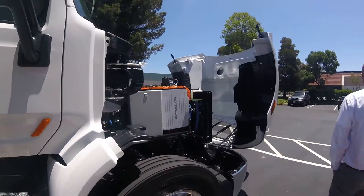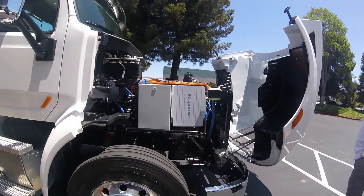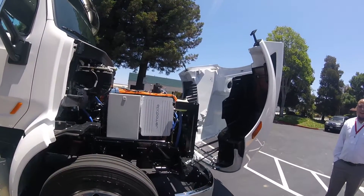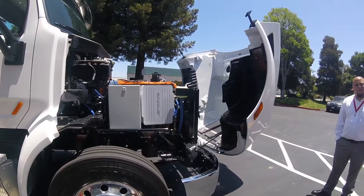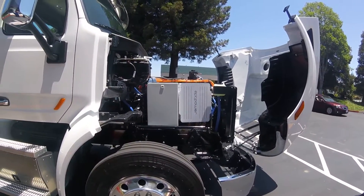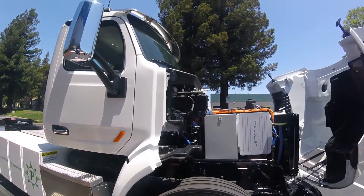Is it an electric truck? It is an electric truck. What's the cruising range with one charge? Depending on what load you're pulling, 150 to 250 miles. That's amazing. Is that a lithium-ion battery? These aren't the best.